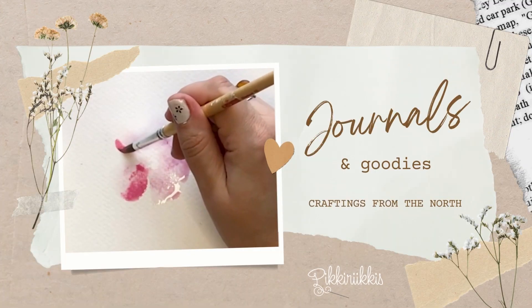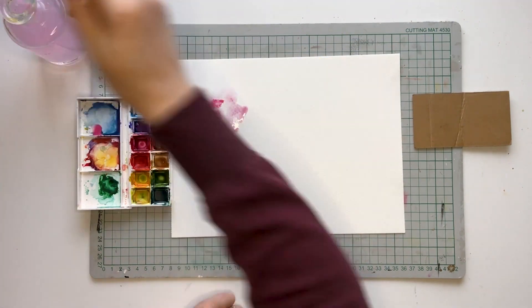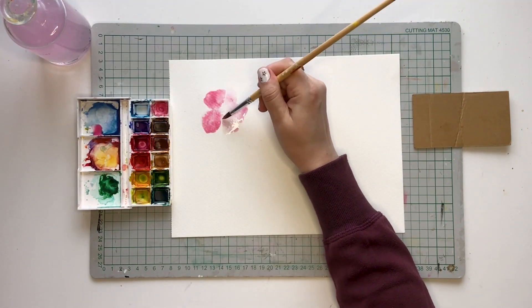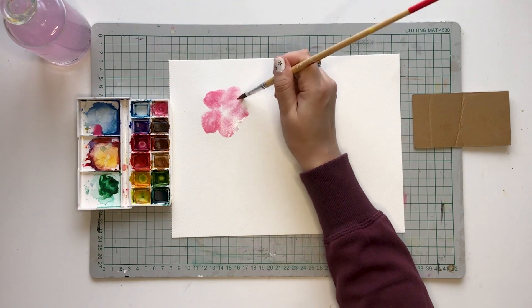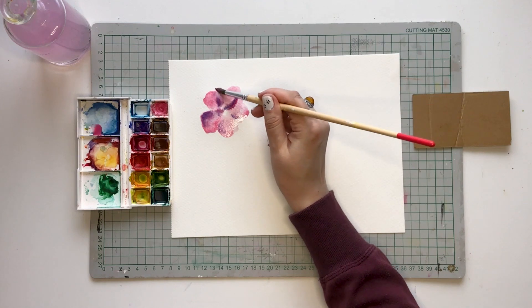Hello fellow crafters! Is your pen often missing when you feel like writing in your journal? If so, then this pen holder tutorial might be useful for you.